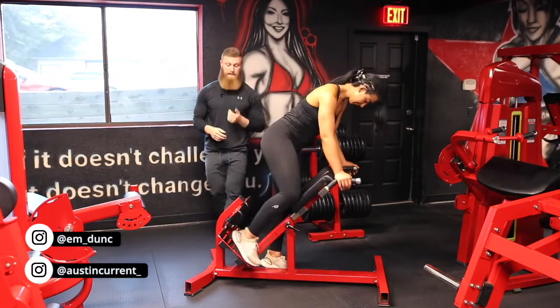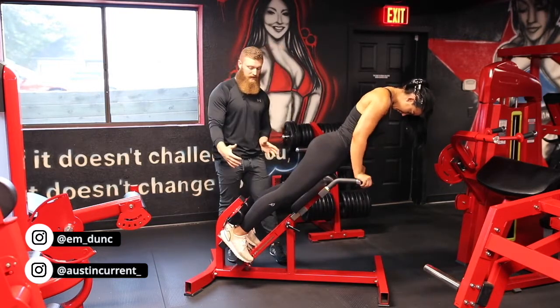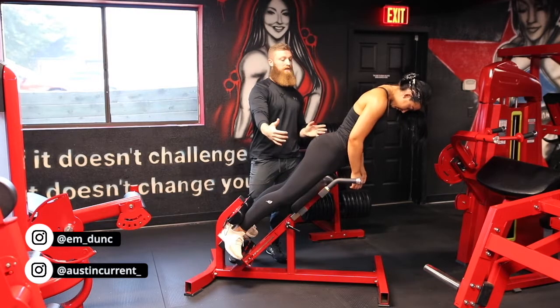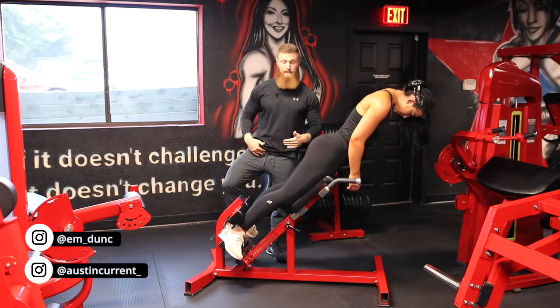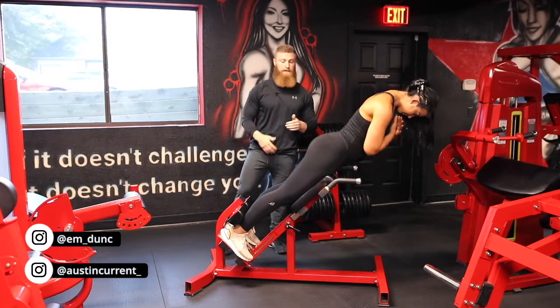So if Emily goes ahead and sets up here, the first thing I want to highlight is her foot position. A common mistake that I see people make is externally rotating their feet too much, putting more emphasis on their external rotators, that glute medius, and things that externally rotate at the hip, instead of the glute max — we need to have our feet more straight forward and not externally rotated.